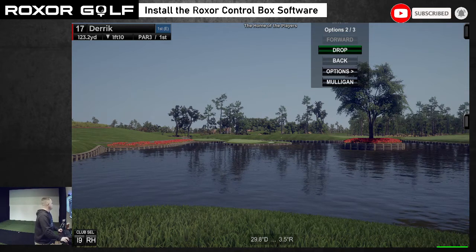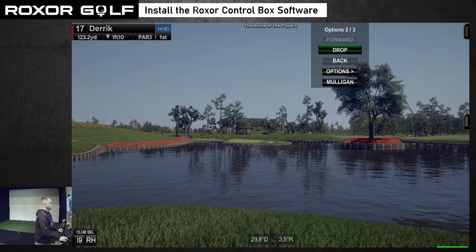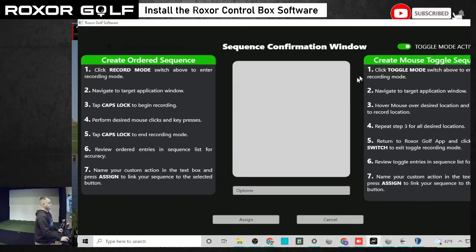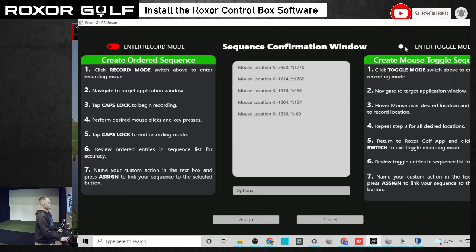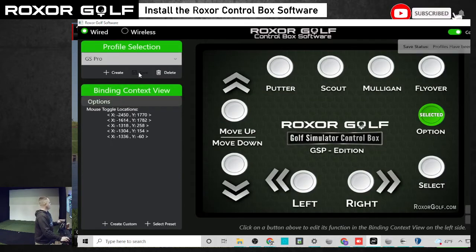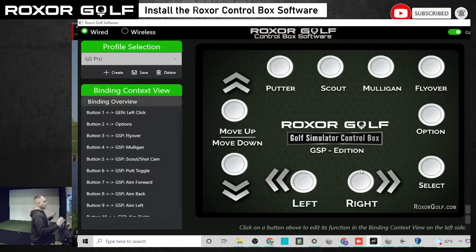Now we'll go back to the software and toggle this off. Now we have our five locations that we preset. We're going to click assign, then click save — save what we did so we don't lose it. Now our option button is set up to be able to move the cursor around and click on spots for us.